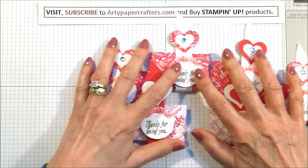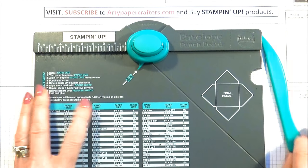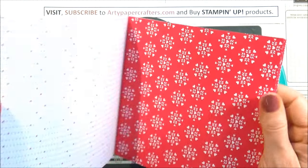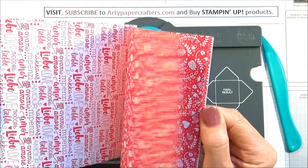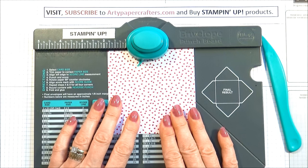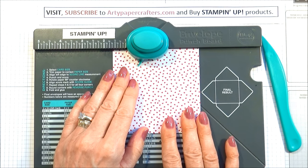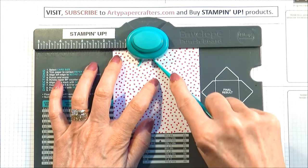So let's move these over to one side and get the envelope punch board in. I've used the Sending Love Designer Series Paper stack to make these. I've used quite a lot of this paper now, so I haven't got that much left, but it really has some beautiful patterns and I love them. I've got a piece here which is cut to four by four inches, and we're going to score it on the envelope punch board at one and five eighths. So line it up at one and five eighths, punch and score.